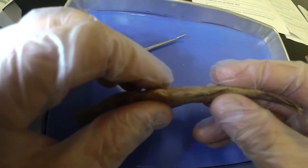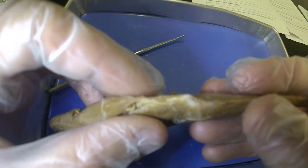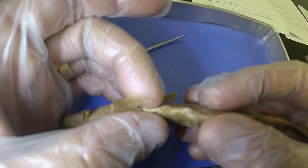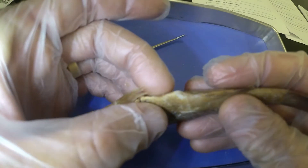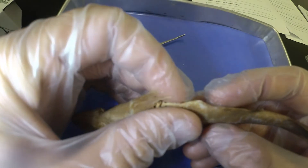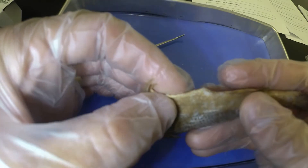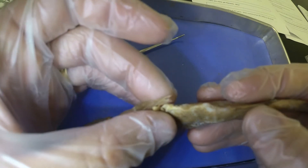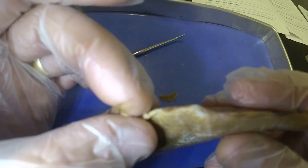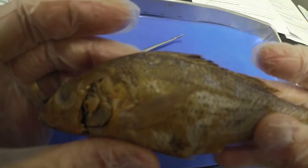Next, it wants us to look at the sex of our fish. We're looking to see how many holes it's got here on the bottom — essentially looking for an anus and a urogenital pore. If it's a female, it's also going to have a genital pore. In this case, it looks like we just have two openings — an anus and a urogenital pore — so that would indicate a male.